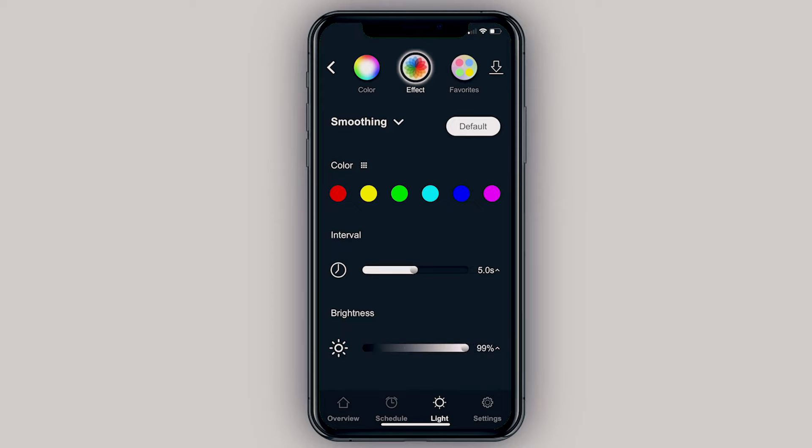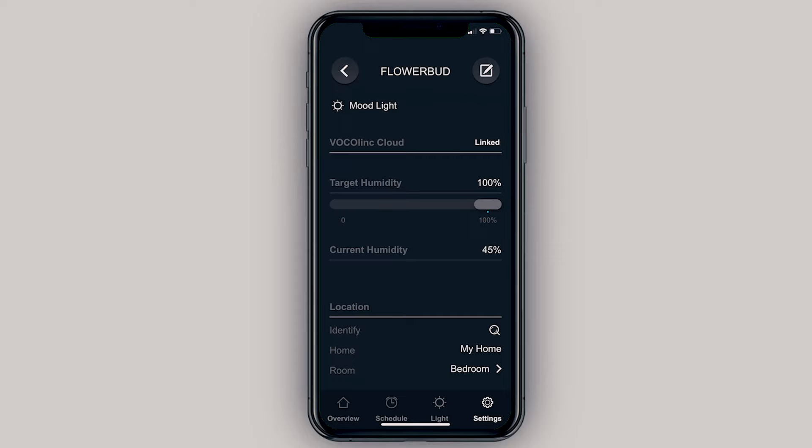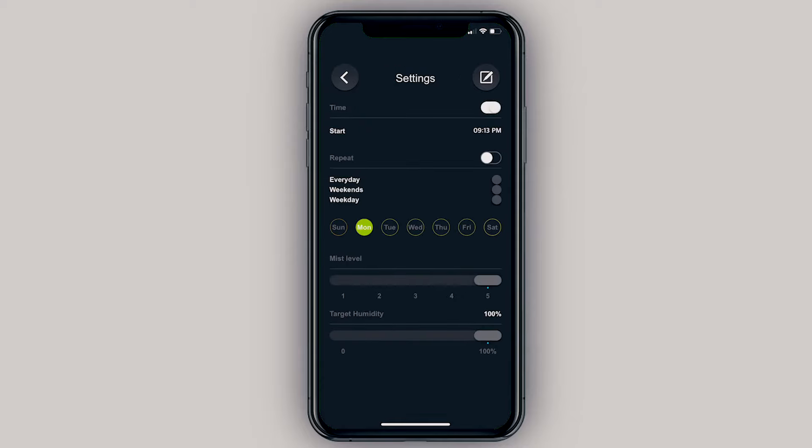In the Settings tab — which I thought was really neat — you can see the current humidity in the room from the built-in sensor, and you can change your target humidity. Those settings will also reflect in the Home app, which we'll show in a minute. In the Schedule section you can add schedules for different days of the week, setting mist level and target humidity, and add or delete as many as you want.